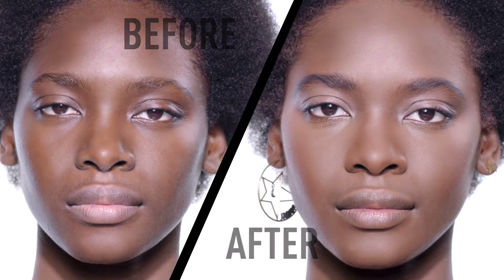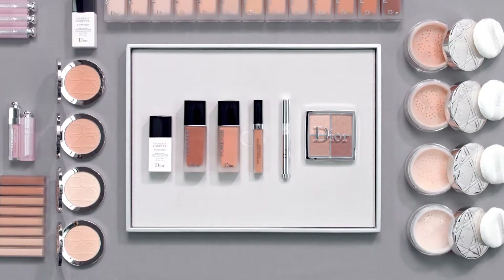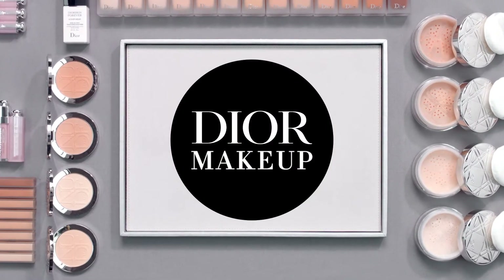And here we have a perfect, natural matte complexion. Thank you.